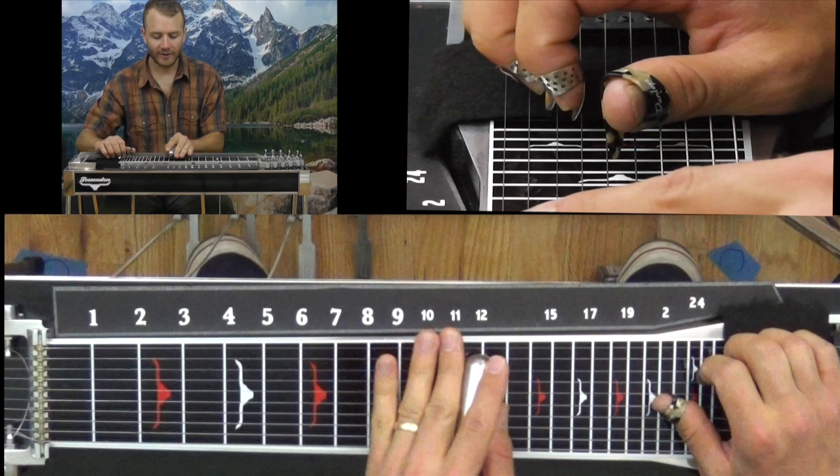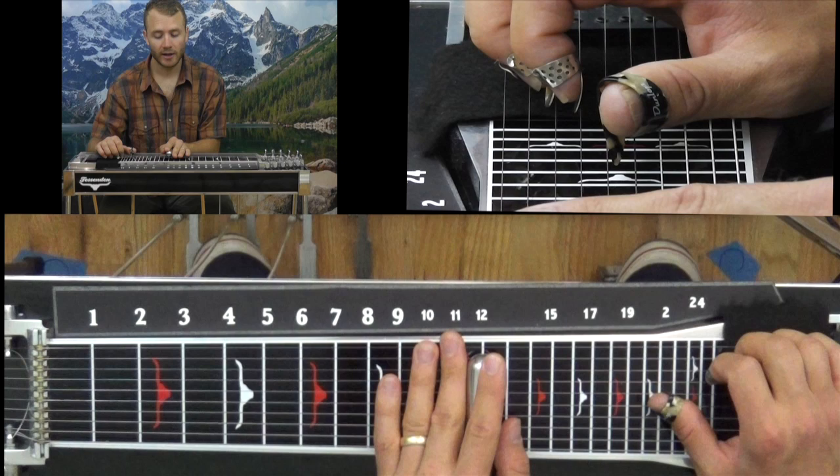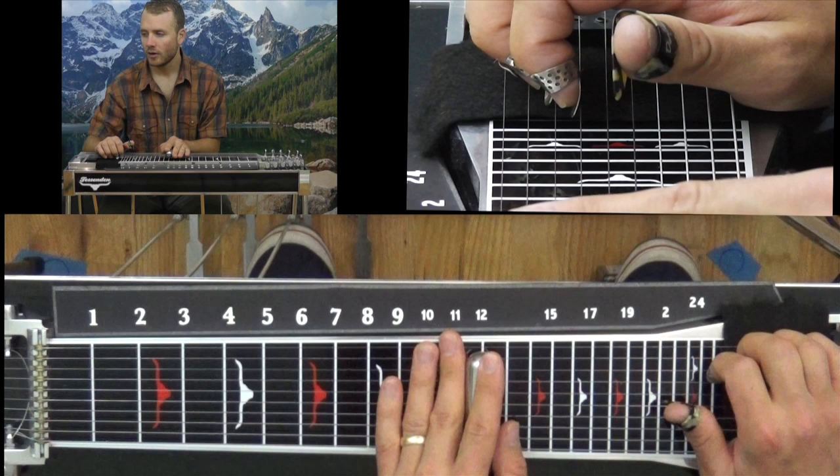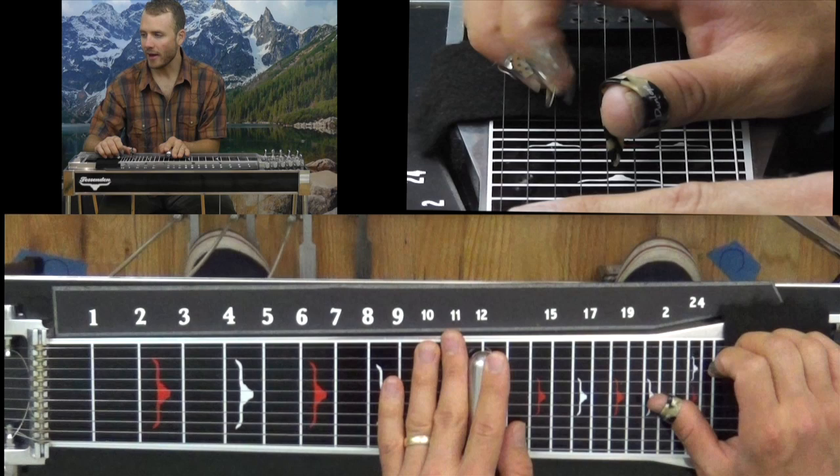Our first lick is this. I start off here on the third string up at the 12th fret with the B pedal down. Play string 3, then string 5 with the C pedal. Then string 4 with the C pedal. Let it out.